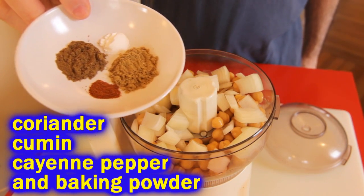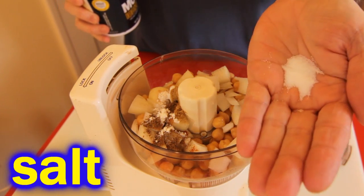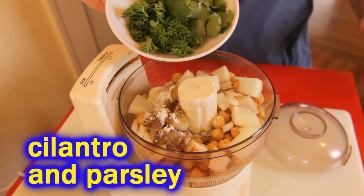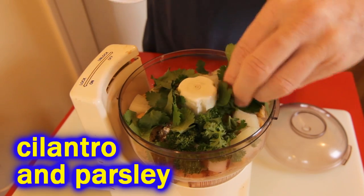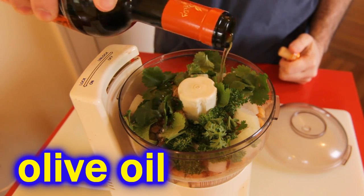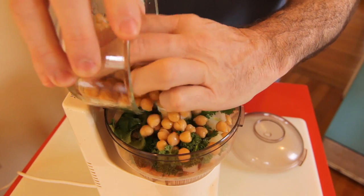And then I'm going to put in my spices - some coriander, some cumin, some cayenne pepper, a little baking powder, some salt. The cayenne pepper is optional - if you're not interested in the heat, don't use it. But if you can't stand the heat, get out of the kitchen, as they say. Some cilantro and fresh parsley - quarter cup each. But you don't have to use both; a half cup of cilantro or a half cup of parsley is fine too. A little bit of olive oil.